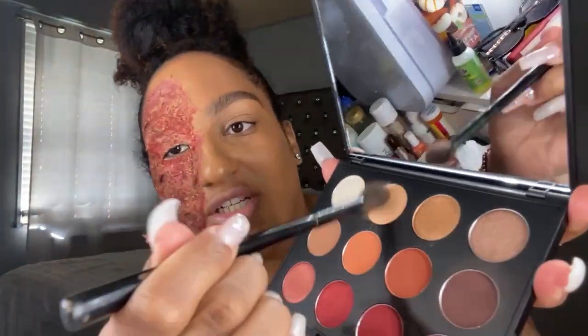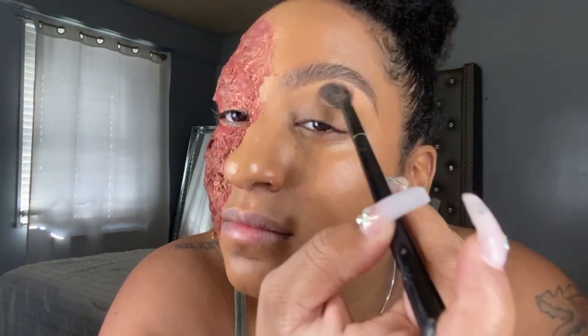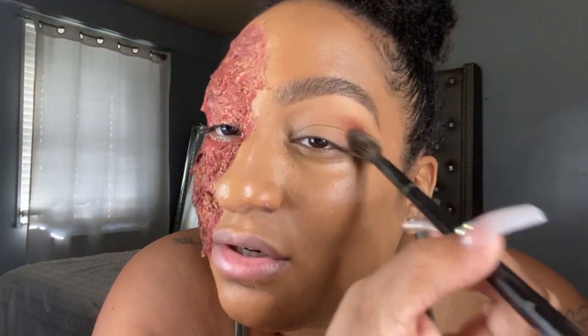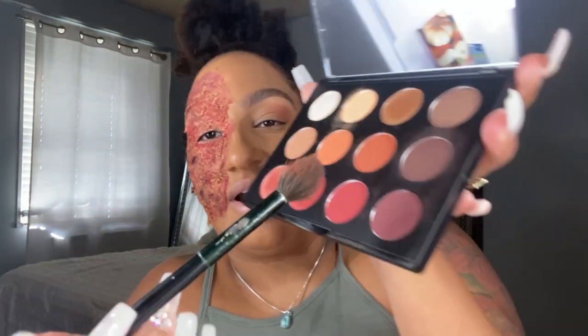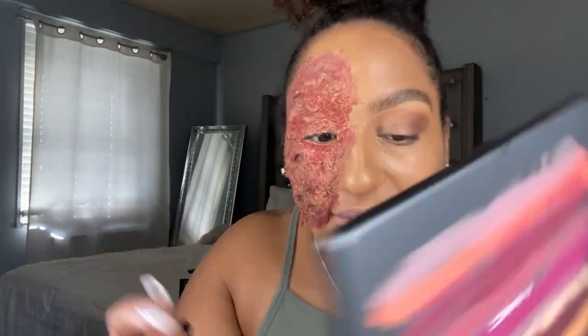Now we're going to do eyes. Next, I'm going to go with this fiery, beautiful burnt orange look and just go right in the crease — oh, that's pigmented, I love it! Now I'm going to go with the deep brown right here. Next I'm going to take this color and add a little bit of setting spray just to wet it a little bit so what you want to do here is just wet the brush.